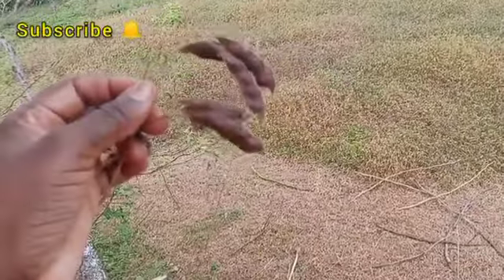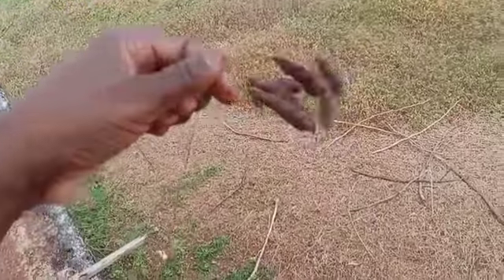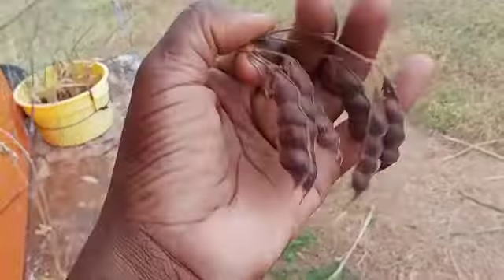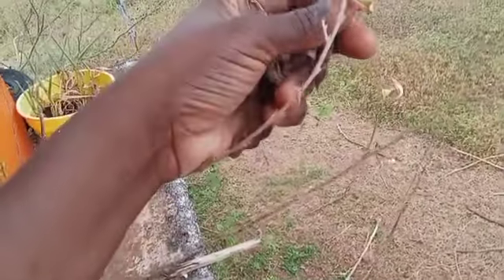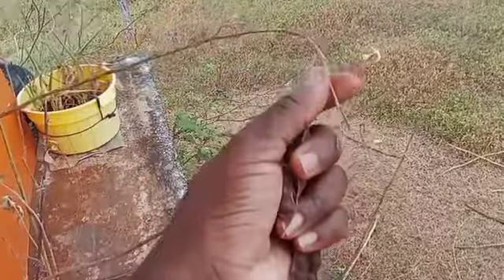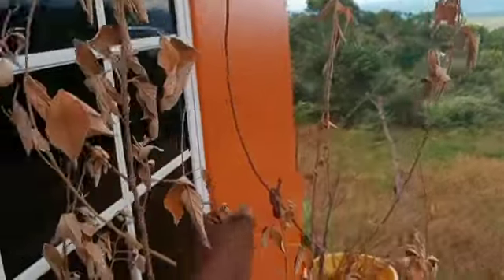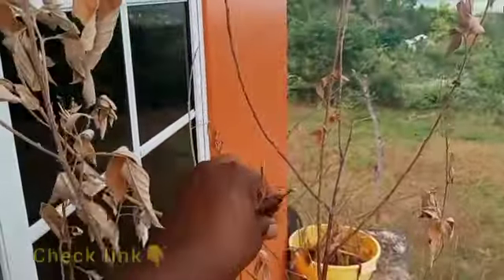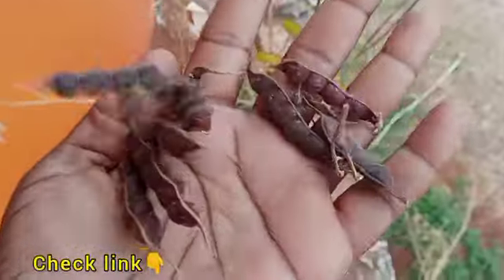These gungo peas have dried and they're ready to pick. Since they're dry, you can actually put them down for the next crop — as in the next planting. So I'm picking them off. This gungo was right at the bedhead.